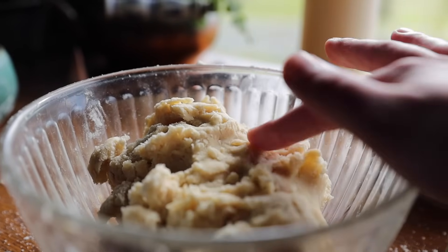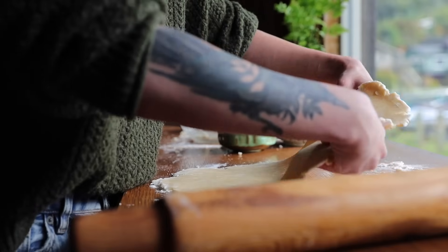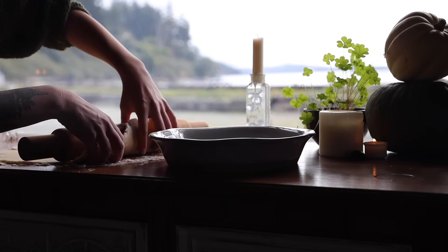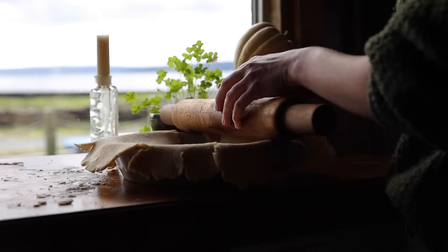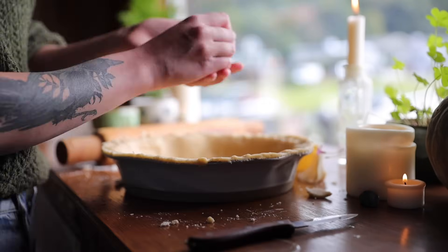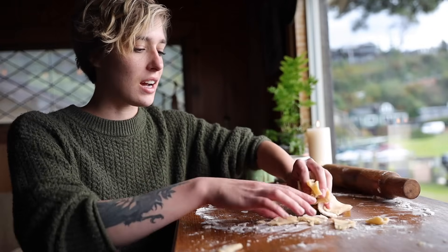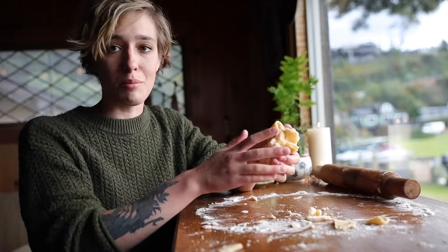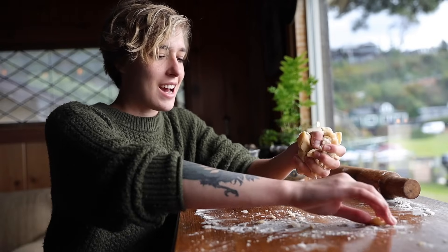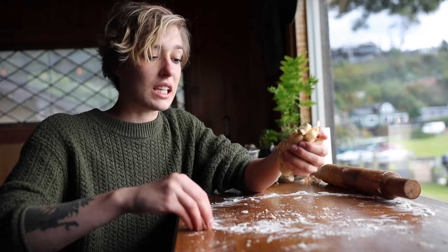Now to just roll it out and get it set in the pie tin. I did a simple edge on the pie so that I could save most of the scrap, and now I'm going to make some decorative pieces — just a few braids from what's left. I popped part of the crust in the fridge and covered it up. It's really important to get that as cold as possible. The colder the butter, the more flaky and beautiful the crust will be.